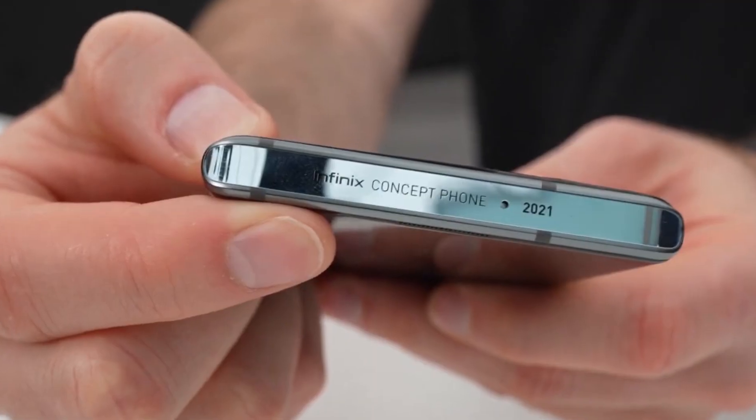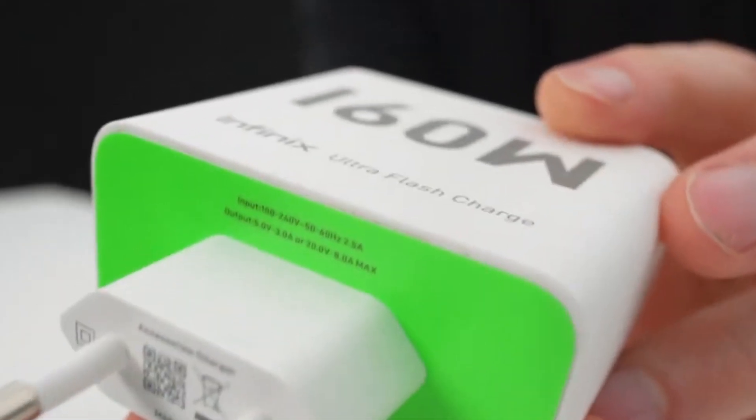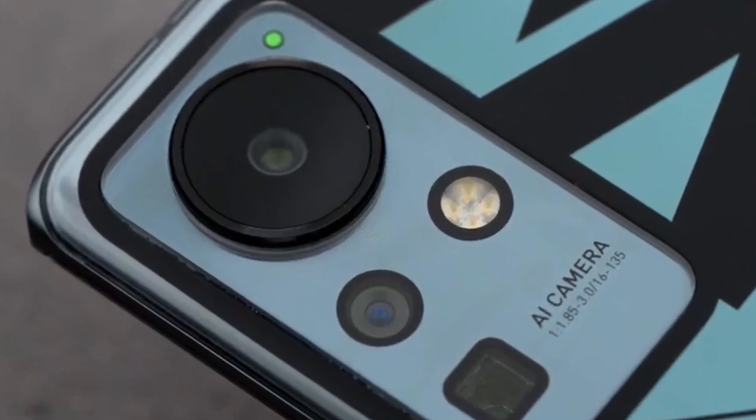The first one was the Infinite Concept Phone of 2021. So the Infinite Concept Phone last year had no 3.5 headphone jack, but most people didn't notice because of the many unique features it brought — like the 60-watt fast charge that could take your smartphone from 0 to 100 in just 10 minutes, and it also came with a periscope lens. Those features distracted attention from noticing the missing headphone jack. But that was a concept phone.